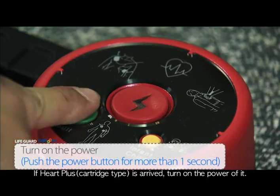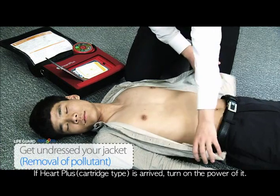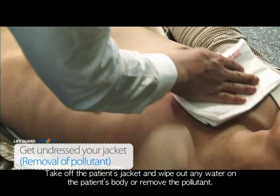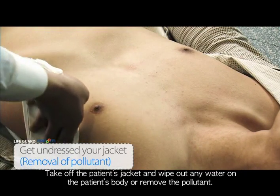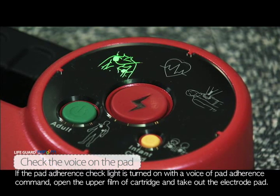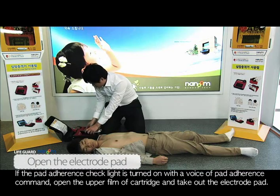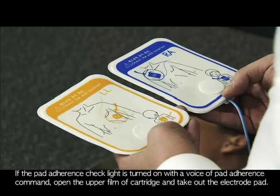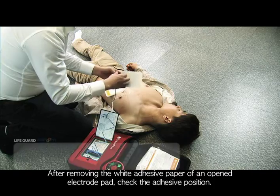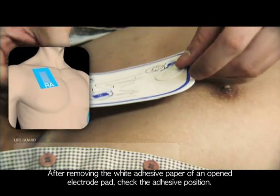If Heart Plus has arrived, turn on the power. Take off the patient's jacket and wipe out any water on the patient's body or remove any pollutants. If the pad adherence check light turns on with the voice pad adherence command, open the upper film of the cartridge and take out the electrode pad. After removing the white adhesive paper from the opened electrode pad, check the adhesive position.